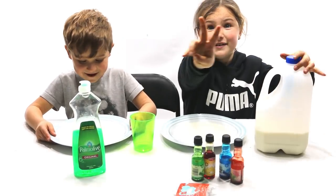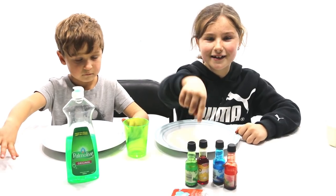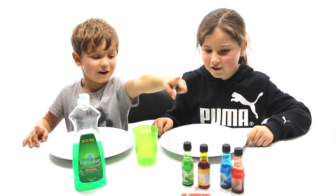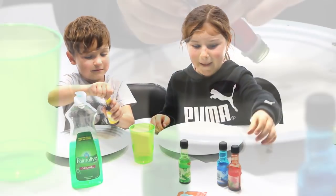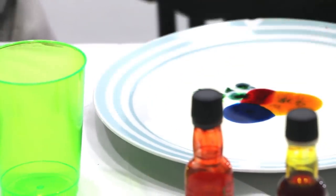The second step: you're going to put one drip of all the colours in the middle of the milk. Kaz, what colour would you like to use the most? Yellow. Okay, yellow please.